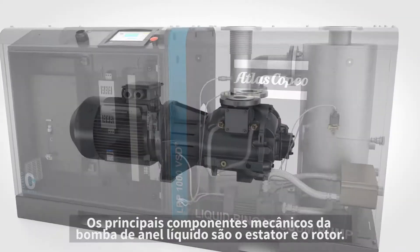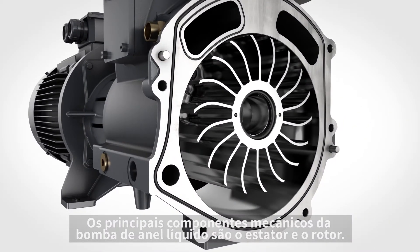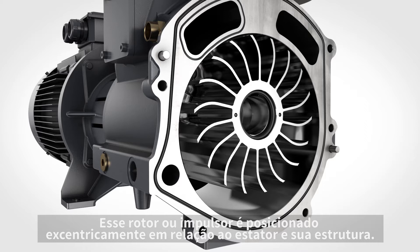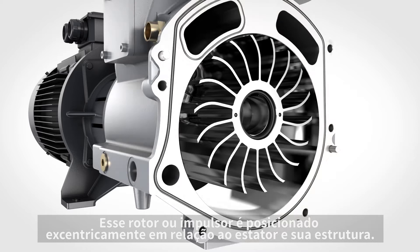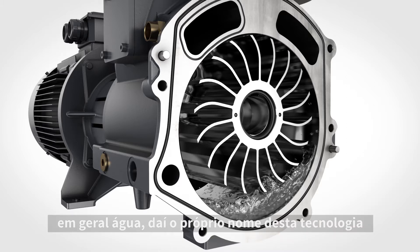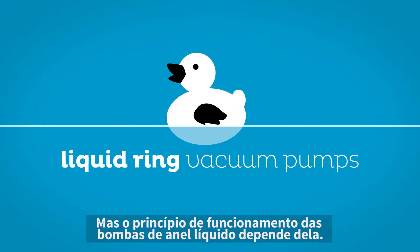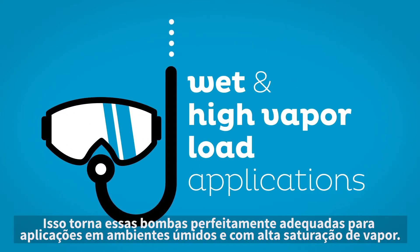How does it work? The key mechanical components of the liquid ring pump are the stator and the rotor. That rotor, or impeller, is positioned eccentrically within the stator, or casing. Another key component vital to this technology is the seal liquid, often water, from which the pump takes its name. While other vacuum technologies are afraid of water, the operating principle of liquid ring pumps relies on it. That makes these pumps perfectly suited for wet and high vapor load applications.